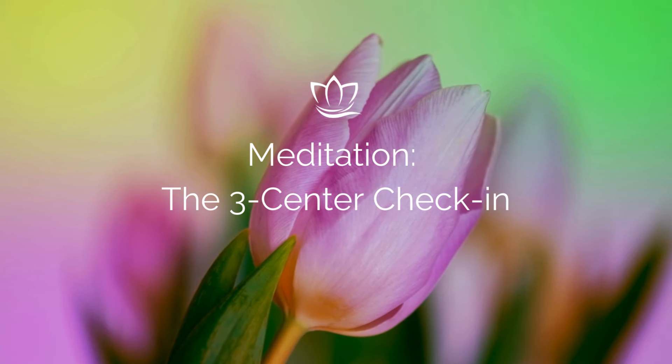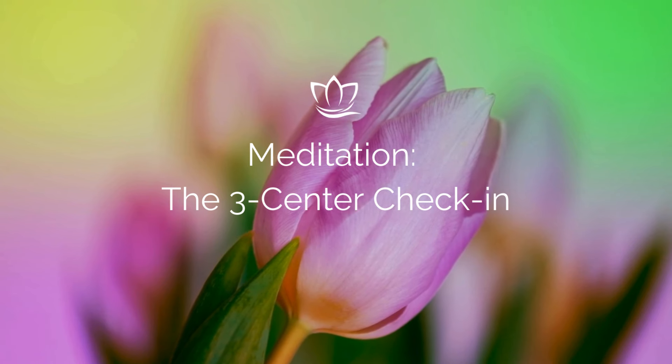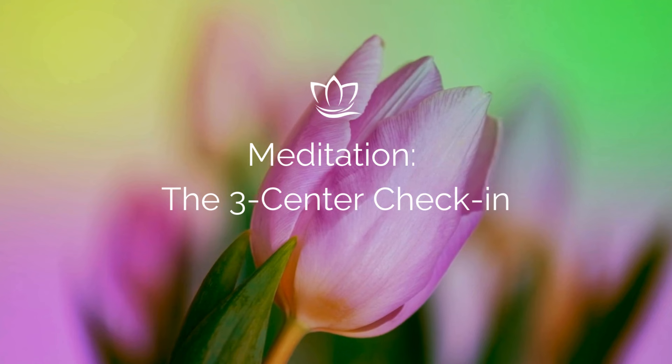Finding a comfortable position, seated upright, supported, and relaxed. And beginning by gently closing your eyes, drawing your focus of attention inward.